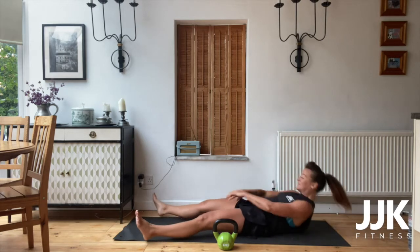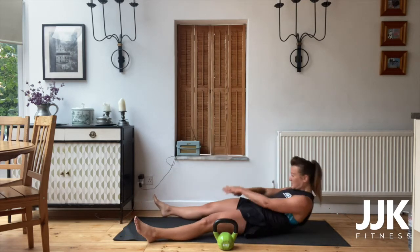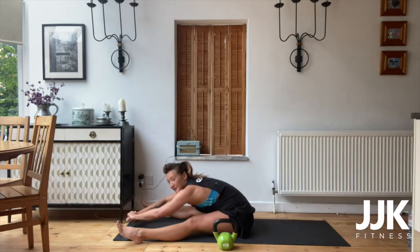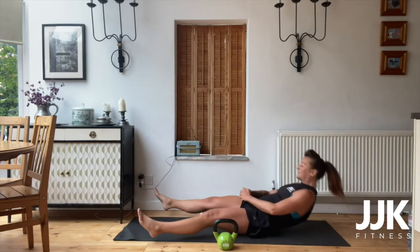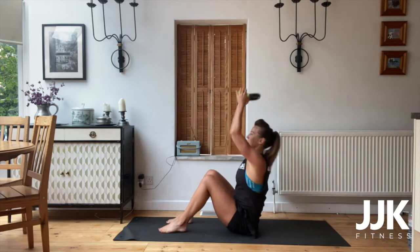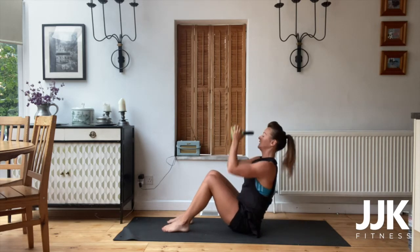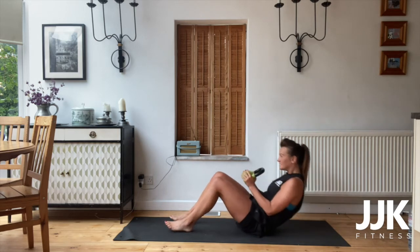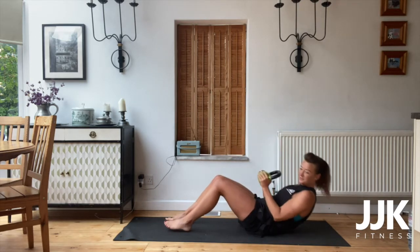Second round, let's go. Legs wide, reach through. Come on, get that full sit-up in. Legs wide, legs wide — you have ten seconds. In five, four, three, two, one. Let's go — sit up, press, feet flat. One, two, three. You've got ten seconds. In five, four, three, two, one.